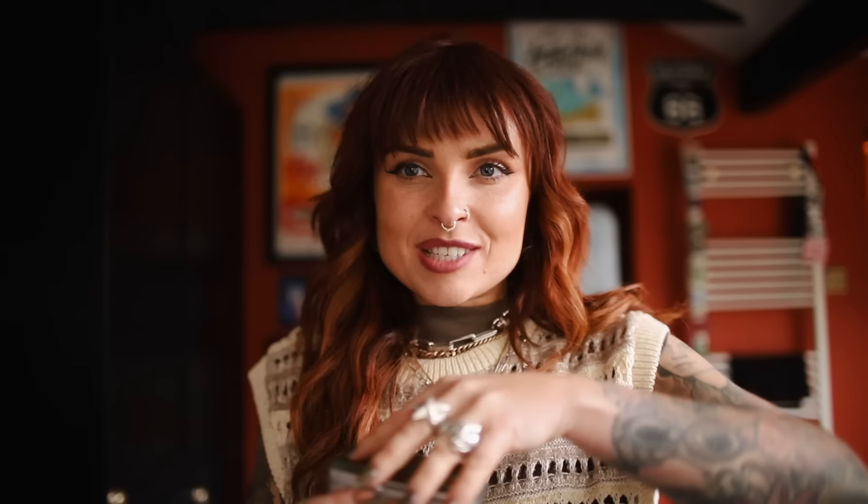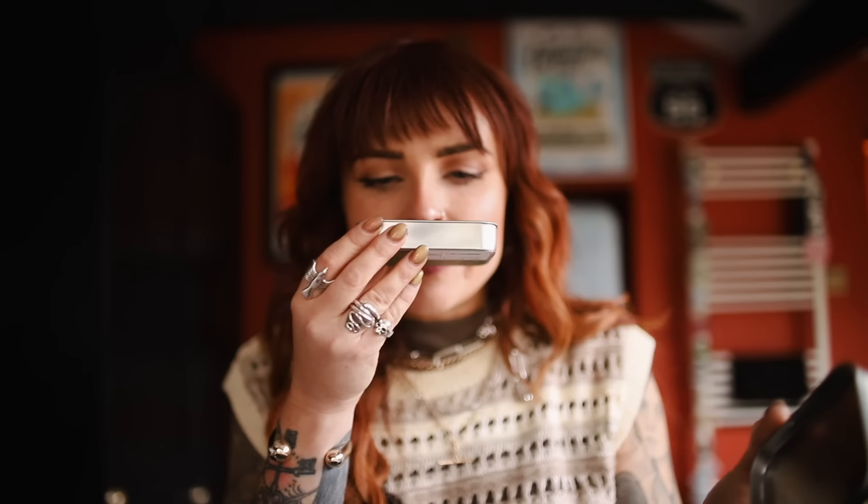I'm about to show you some of the stuff that I bought for the kitchen from various different shops. First of all I'd just like to point out this is one of my most favourite scents — these little incense cones. So I'm going to light one and we're going to chat.